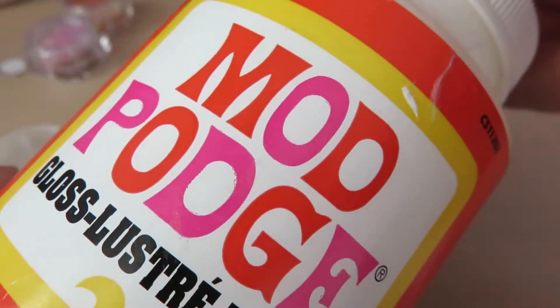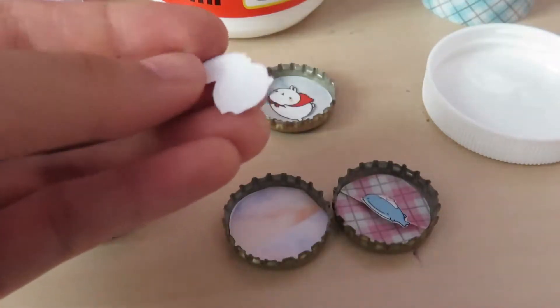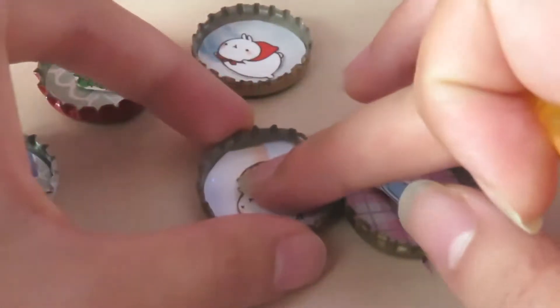After you finish sticking your image inside the cap, seal everything with Mod Podge so nothing moves around after you add the resin.